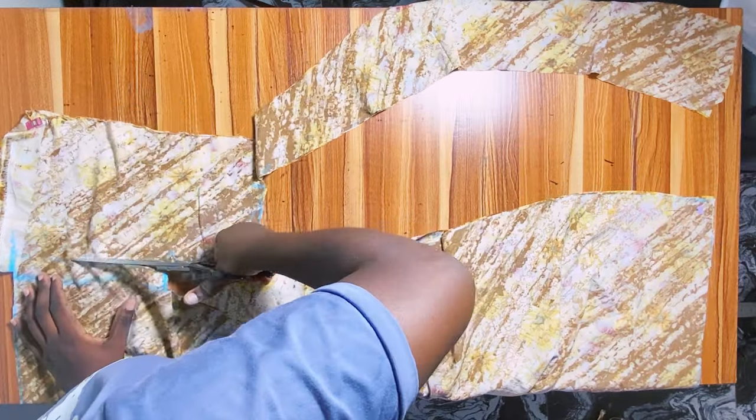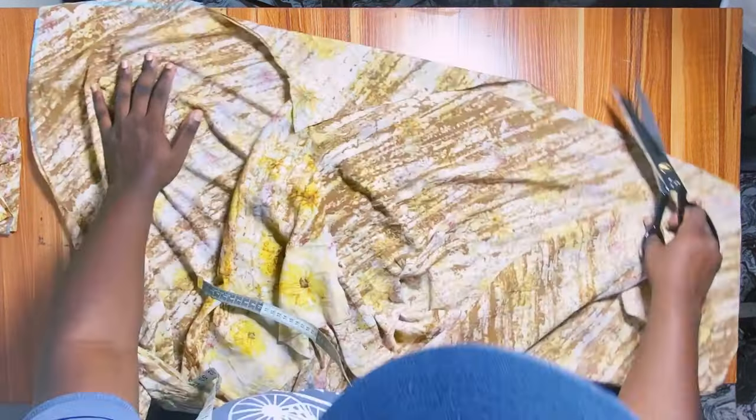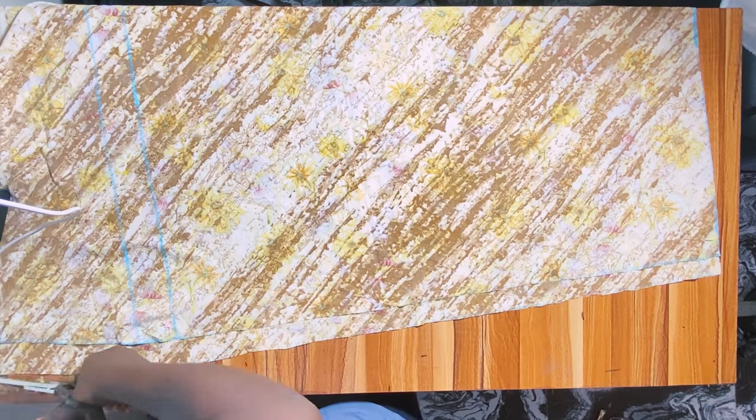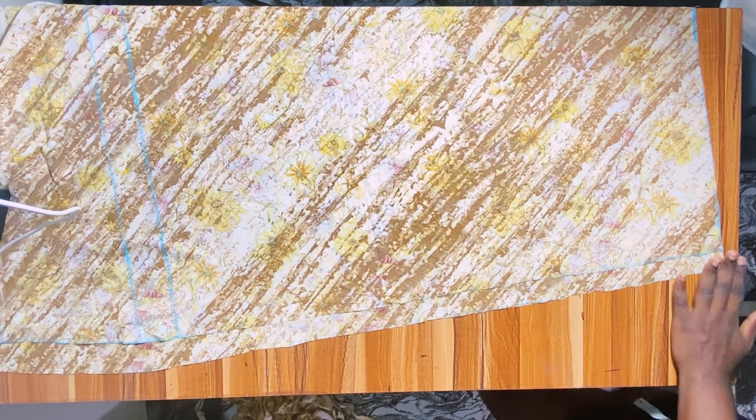At the zipper allowance area, carefully cut that out as well. Now cut the other side carefully — and we are done drafting the trouser part of the jumpsuit.